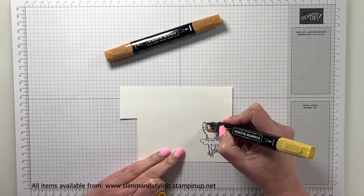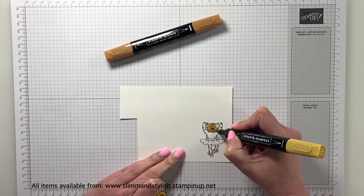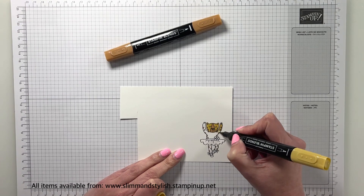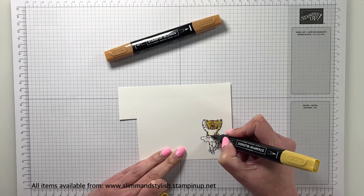I've used Pecan Pie at the centre of her nose, in her ears, and on all of the spots, and I'm going over it with Wild Wheat, going around the whole thing and colouring her in.